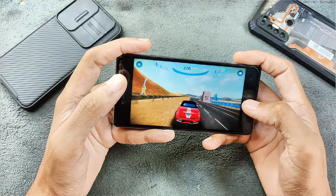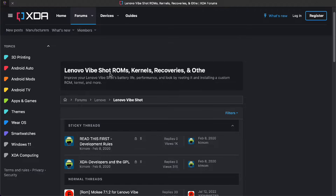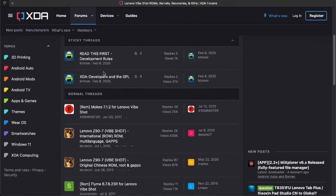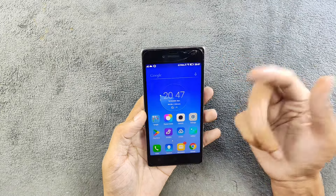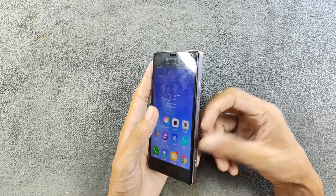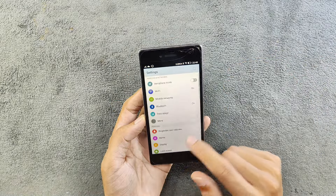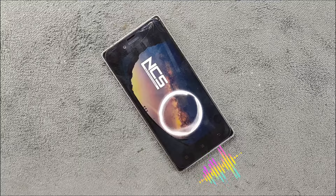There is a good community for this device, so if you want to install a custom ROM you can do that. I don't think I'm going to install a custom ROM on mine, and I'm not sure if you do whether this toggle button will still work. Overall, the device is pretty fast and smooth, and the speaker quality is also pretty good.